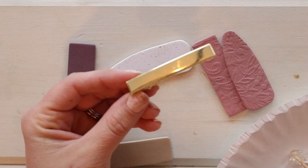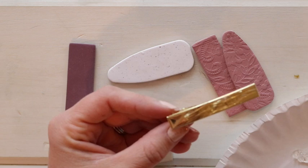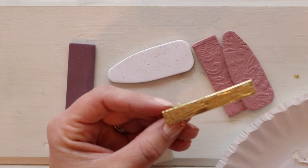I put some glue on a paper plate and I'm using a toothpick to rub it on evenly all over the top of the barrette, making sure all of it's covered but also making sure there's none getting on the edges.